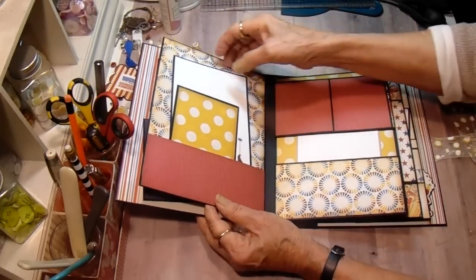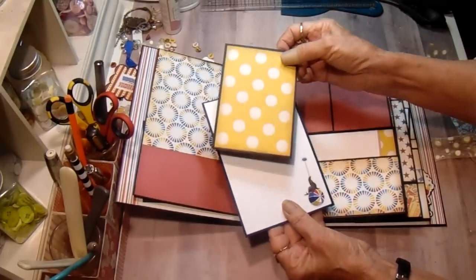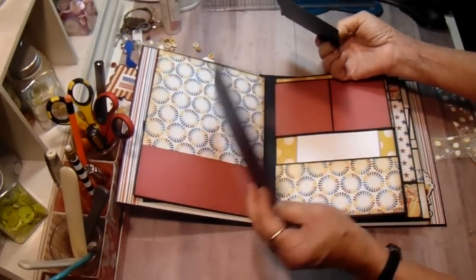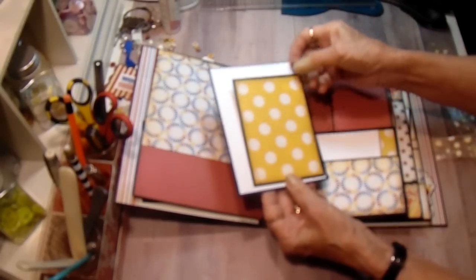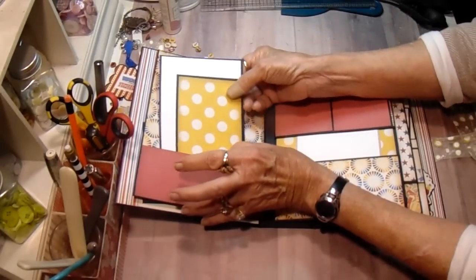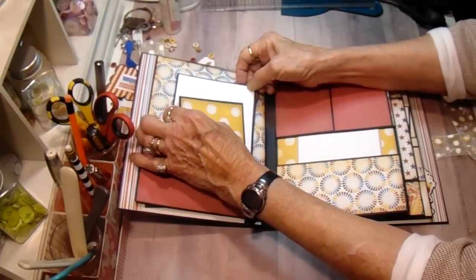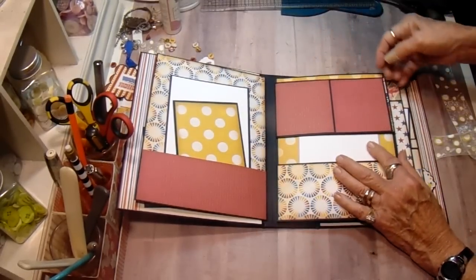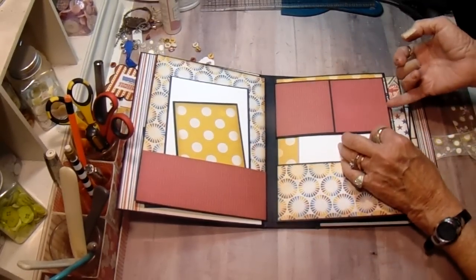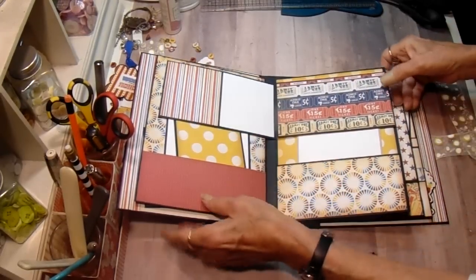On the back side of that, I just have a pocket with one of the cut-aparts and a photomat that I made. I used a lot of the stickers. For photomats, the backing — I used black, blue, craft, and red, so I kind of mixed them up. And this one kind of looks like a gatefold, but it's not. It actually opens to the side and is held with a magnet.